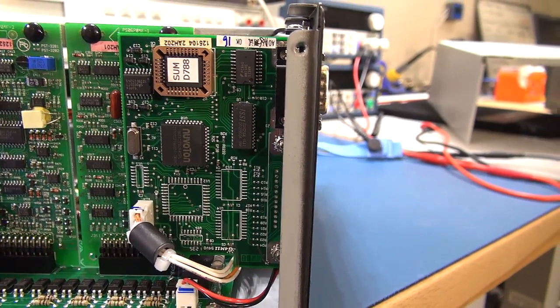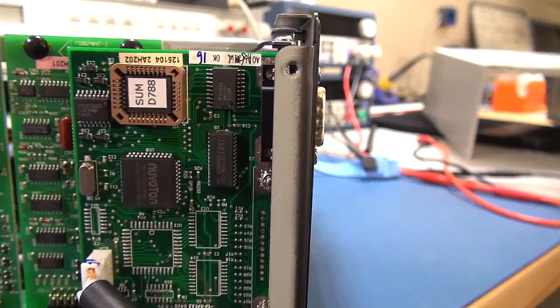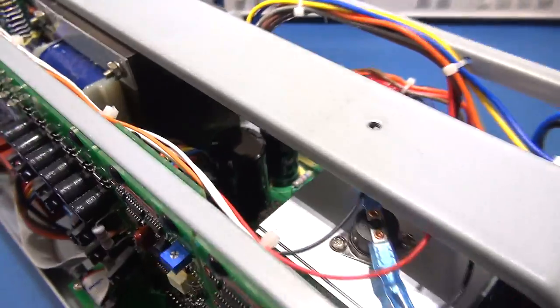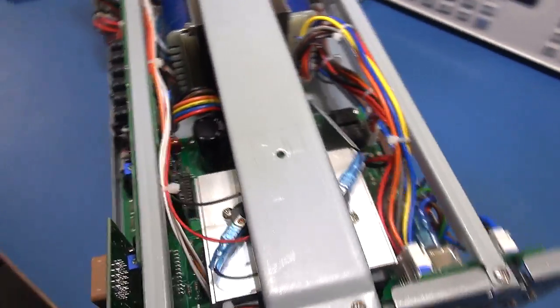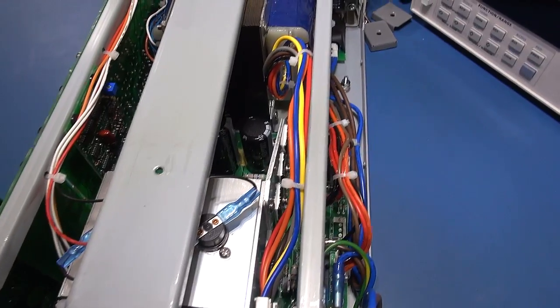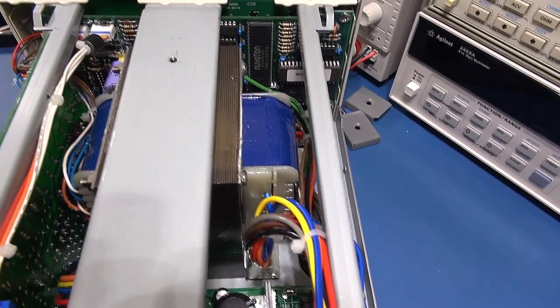Those must be the relays you hear clacking away as you change your levels on the dials. There is a package over there — I'm not sure whether that might be the flash EPROM. I'll just take you to over the top. I'll see if I can take this metal bracing off to get a better view inside, but there's the great lumping transformer.